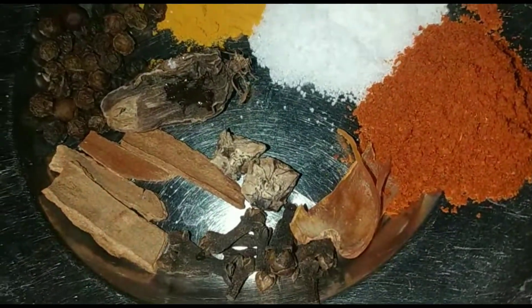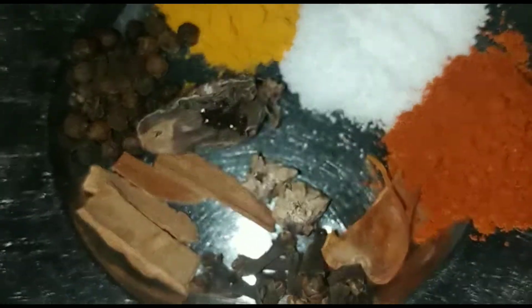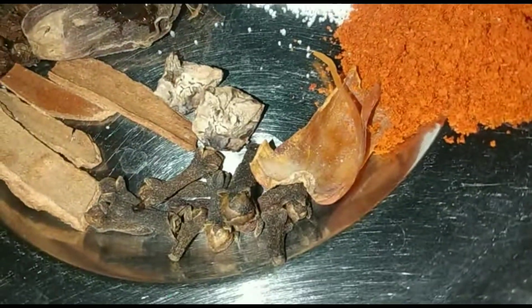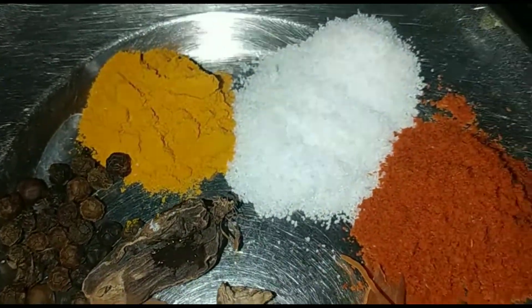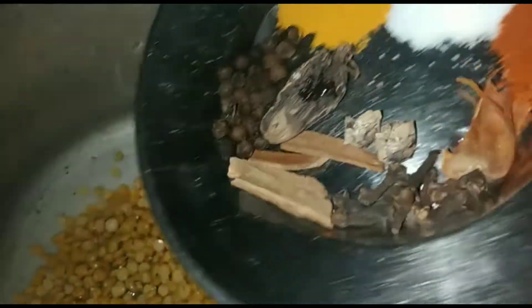Let's start making chanah daal. Here we have 500 gram chanah daal, 8-10 kalimirch, 5-6 long, jai for javitri, half tea powder.